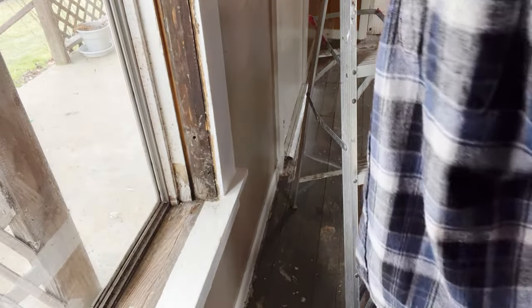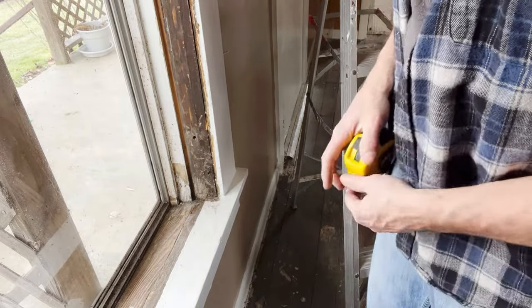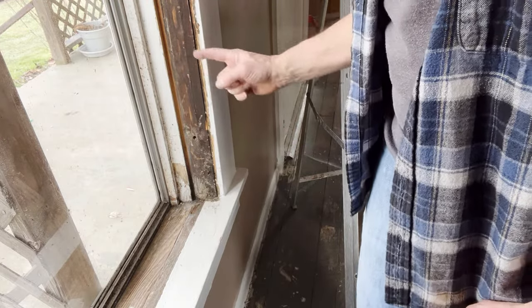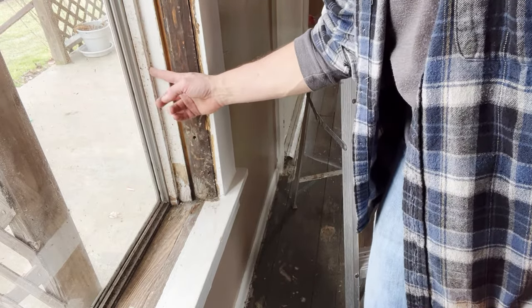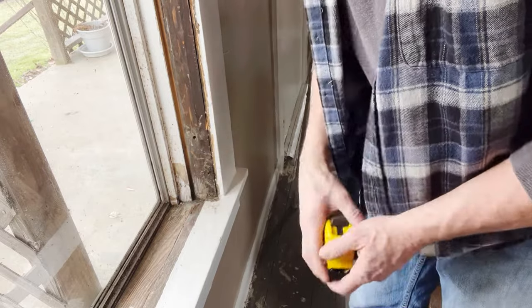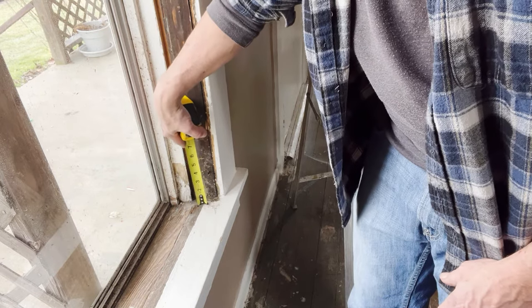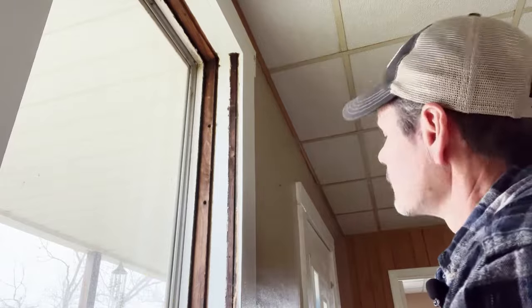I cleaned it up a little bit so you can see where we're going to be measuring from. Your new window is going to slide in from the inside to the outside and rest against this — the outside stop. The front of the new window is going to rest against this. And the bottom of it is going to rest here — you'll measure from here, not from higher up.